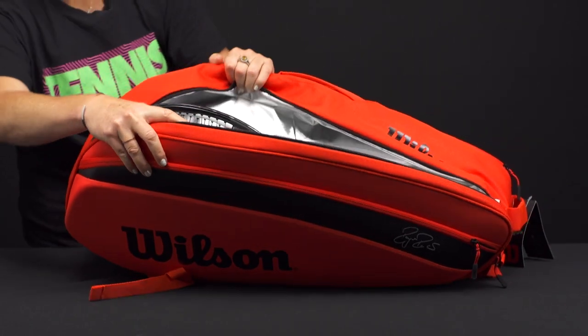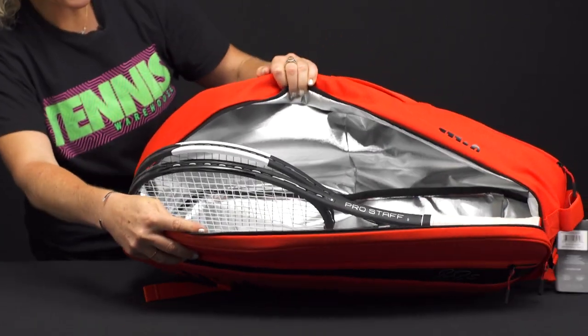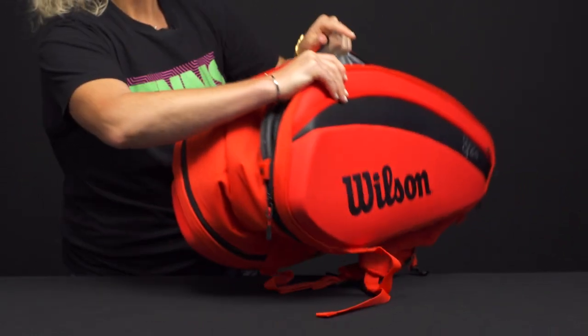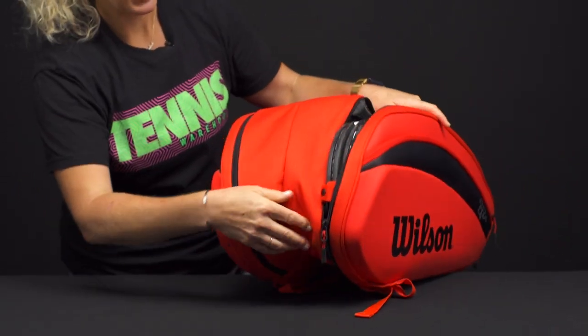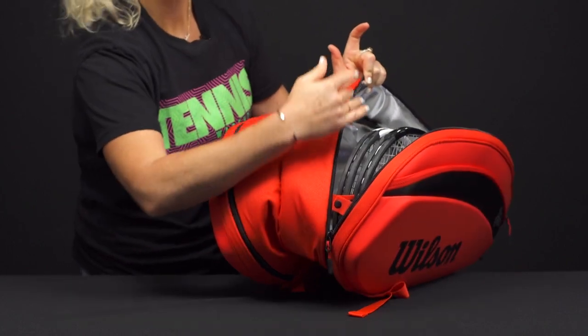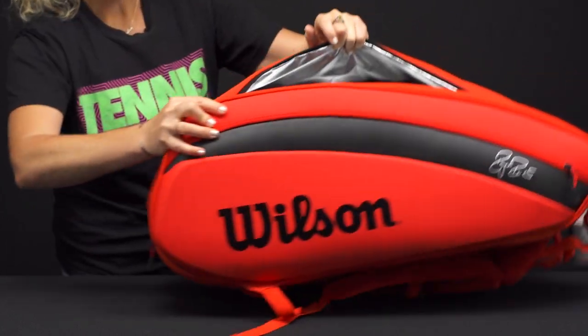Now, if we open the bag, we have two main compartments holding four rackets with thermo guard. One thing that Wilson has updated from previous versions is that little snap so the pocket doesn't fly open and your rackets don't fall out — nice to have that feature.